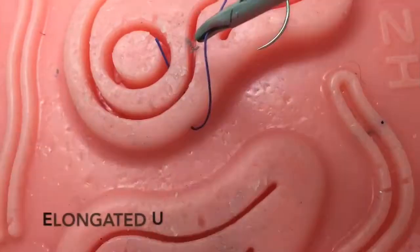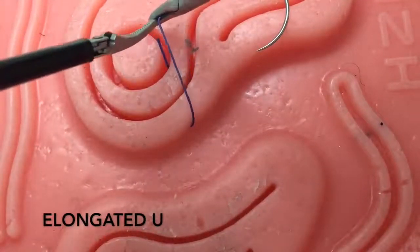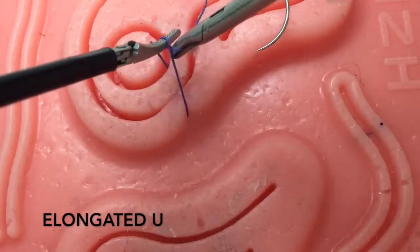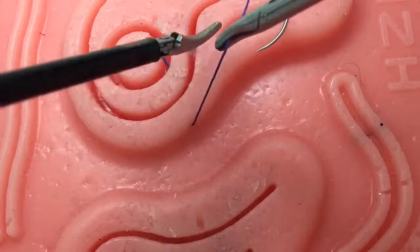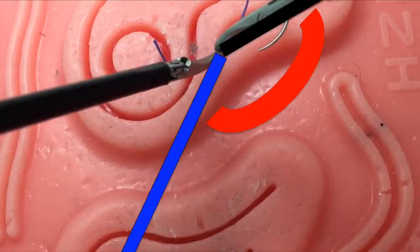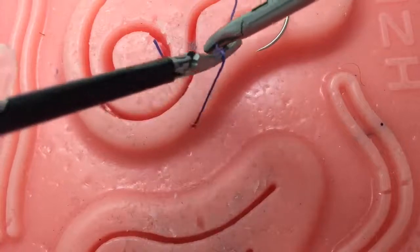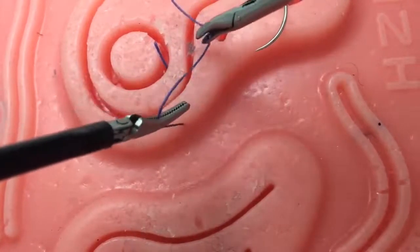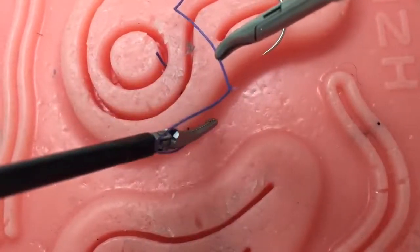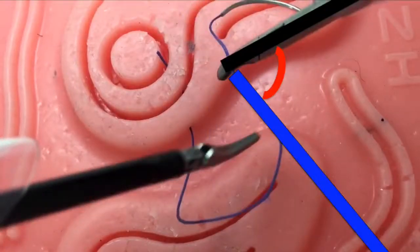By creating an elongated U instead of a shortened U, you will not struggle with the lack of suture to wrap around your left instrument, and you will be able to avoid a large instrument-to-suture angle. This is especially important when utilizing ipsilateral port sides that cause decreased instrument-to-instrument angles. As shown, by creating an elongated U, we have effectively minimized our instrument-to-suture angle.